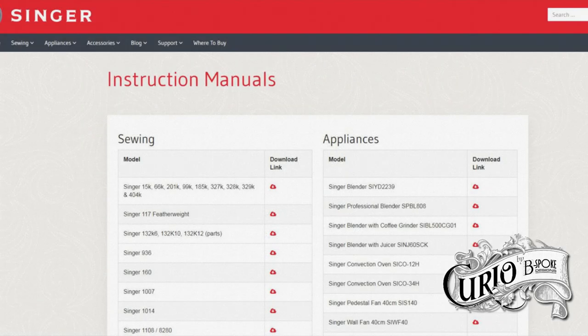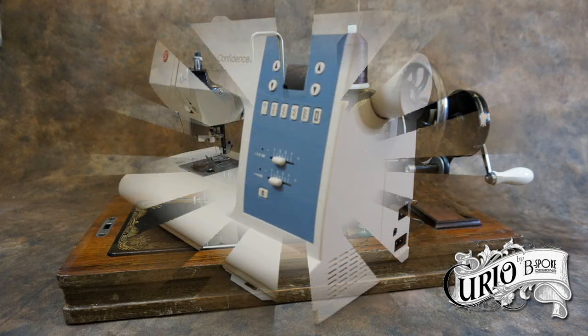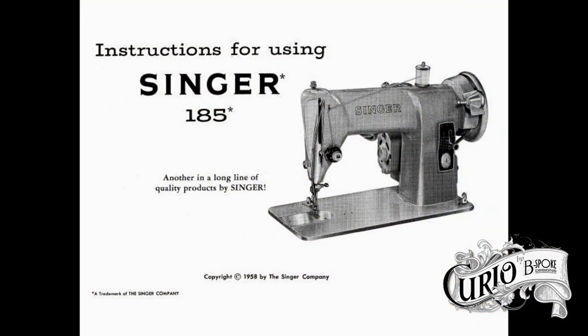If your sewing machine didn't come with a manual, you may be able to download one from the internet. So once you've learnt to sew and know which type of machine you want, you can give back that old machine to your friend or relative, or if you've bought an old one, sell it on to help fund the purchase of the machine of your dreams. So you've got your machine — what now? Read the manual.